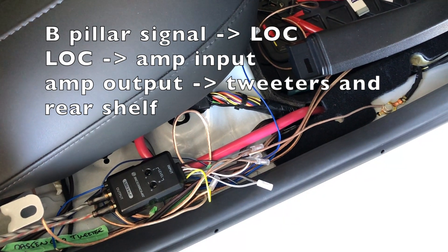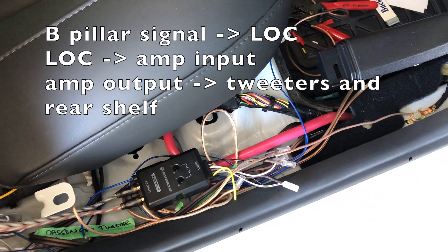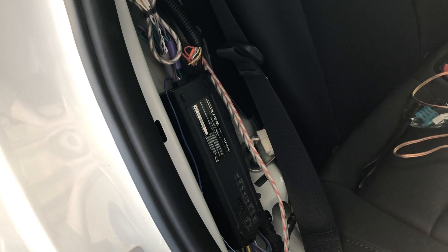In my wiring scheme, I have the inputs from the B pillars going into a line-out converter — this may be optional. The line-out converter goes into the amp, and then the amp output goes to the tweeters and the rear shelf.